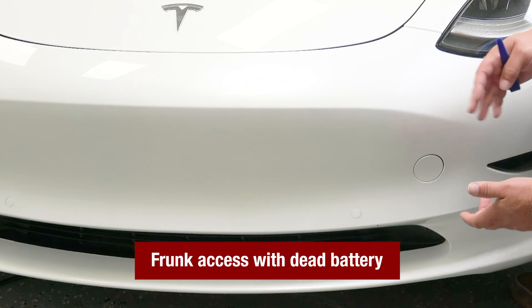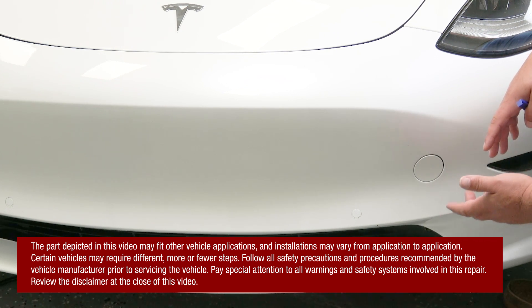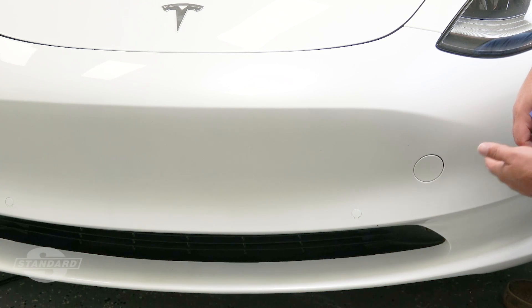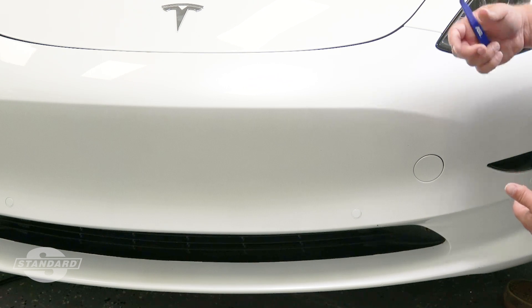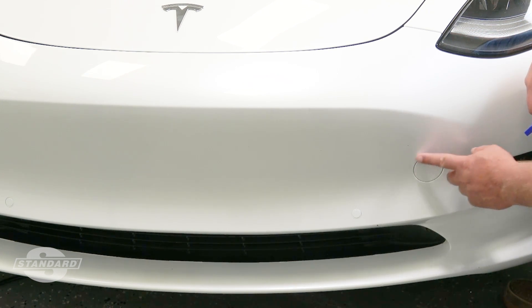Despite being a high voltage electric vehicle, Teslas still have a 12 volt system to operate many of the controls on the vehicle. One of those controls is the frunk. What do we do if the 12 volt battery goes dead? We're not able to get in the vehicle, we can't open the doors, we can't open the frunk. Well, here's your answer.